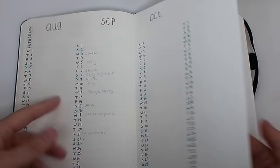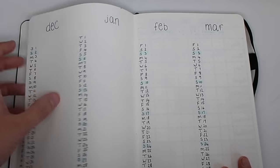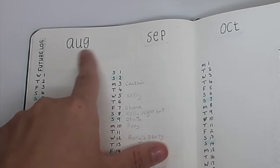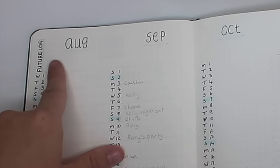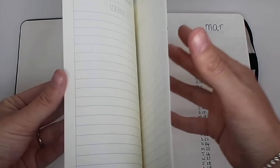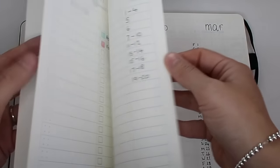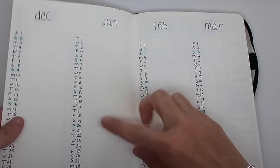So I can just add in any birthdays or appointments as they come up. I've started in August, then November, December through to March, and I've carried on the turquoise theme — underlining all the months with pale blue turquoise. As you'll have seen on my key page, I've used that colour for my personal future log so that ties in.